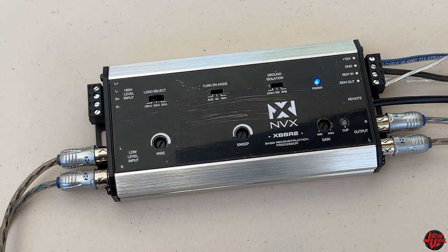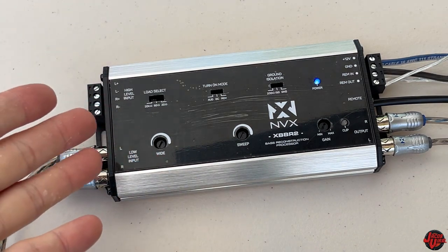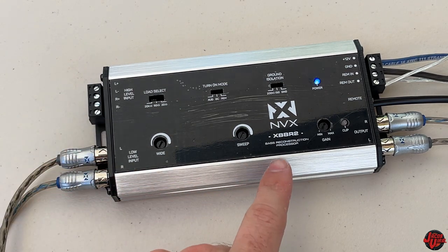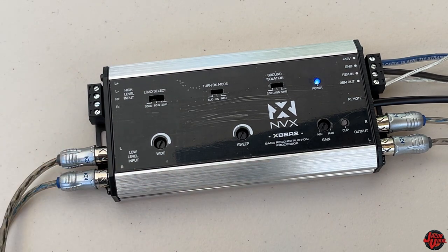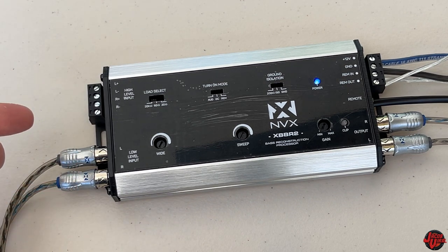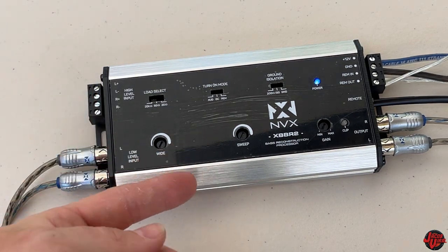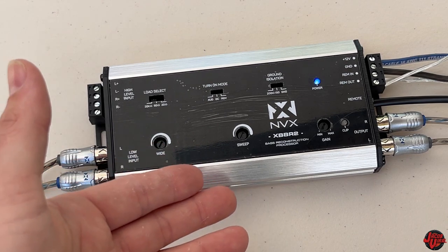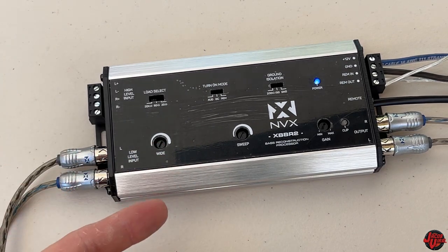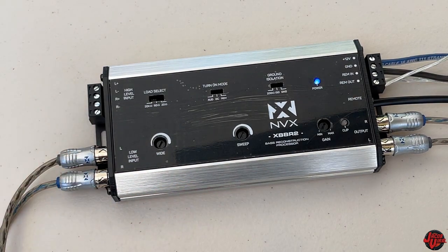We got power. Now let me go ahead and mess with some of these settings. This is a completely new type of device for me — I've never used any kind of bass reconstruction processor — but it's a really cool tool, especially for somebody with a factory stereo who wants bass, or somebody who wants to boost their RCAs for higher quality. Also, if you have distortion issues, an alternator whining sound, or a ground noise issue, this helps prevent that too.